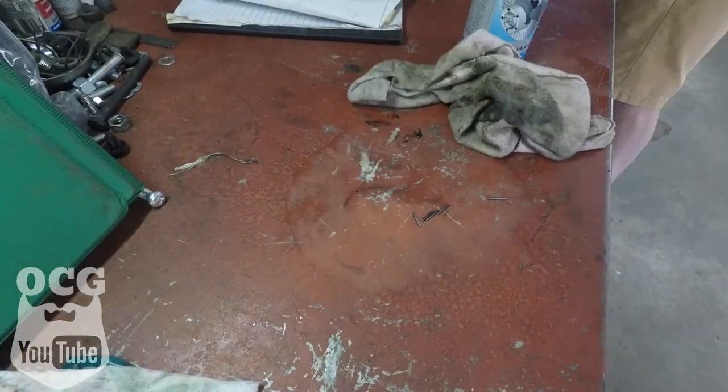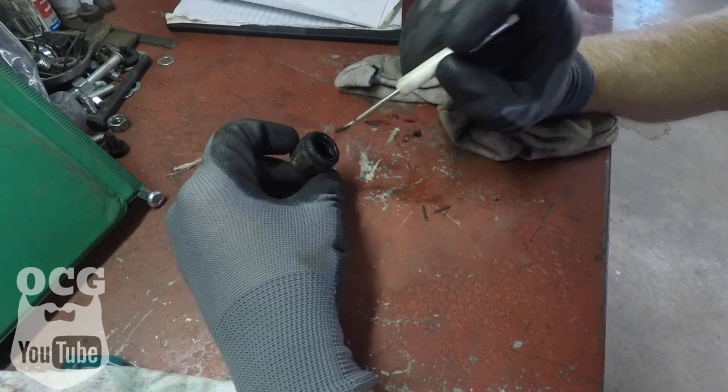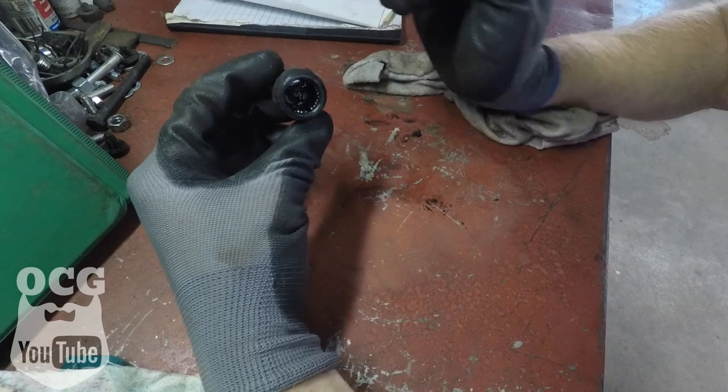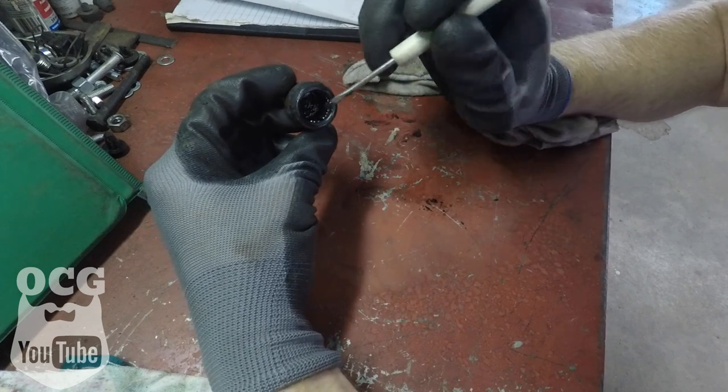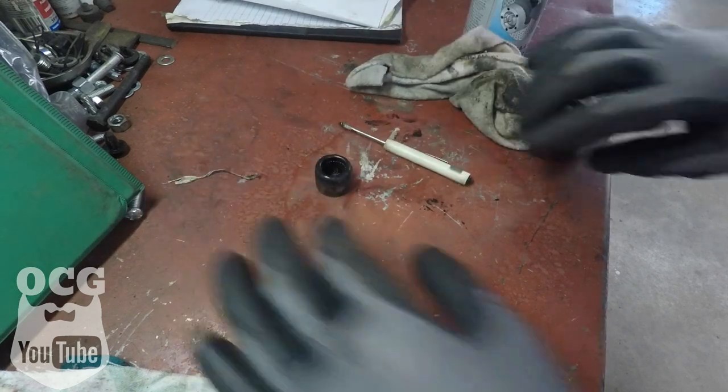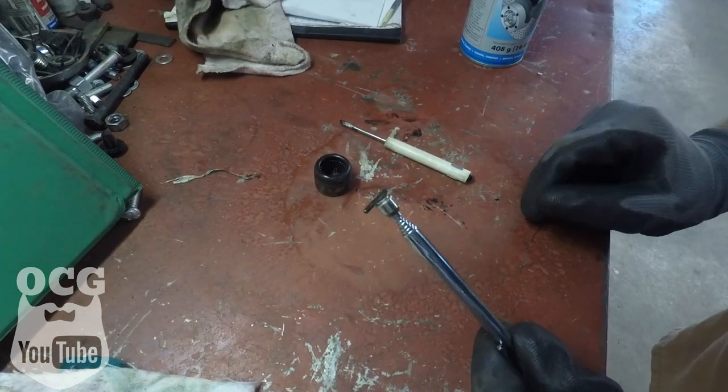So you guys all know what happens when a universal joint cap falls off — the needle bearings fall out. Guess we're going hunting for some needle bearings. It looks to me like there's enough room for one more needle bearing in there, so I guess I've got to go back over to the floor and see what I can find. And we found it.